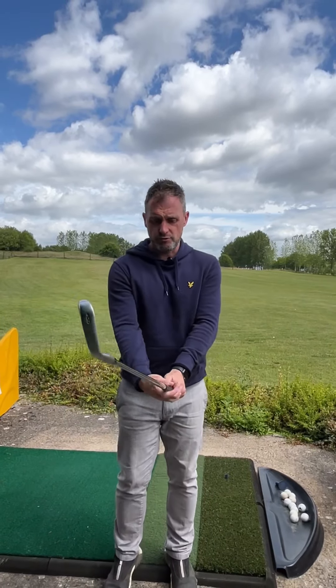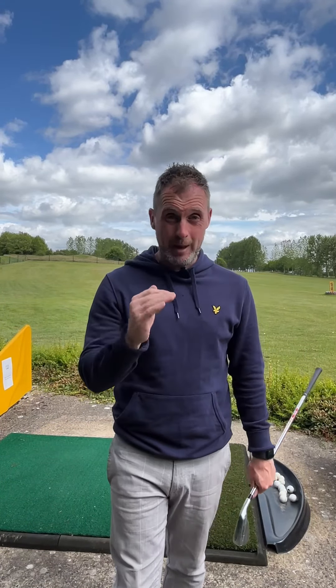Why do this? If you're hitting a snap hook, it can generally come from a very dominant trail hand. So if you're a right-handed golfer like myself, it's very easy for the right hand to take over and shut the club face down at the point of impact, closing the club face to the path and hitting that dreaded snap hook. This drill is great because it immediately quietens down the trail hand.